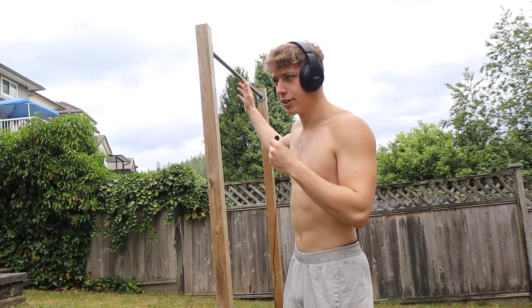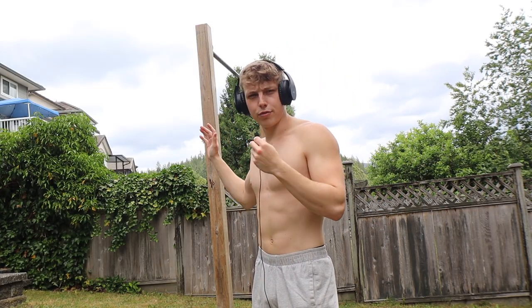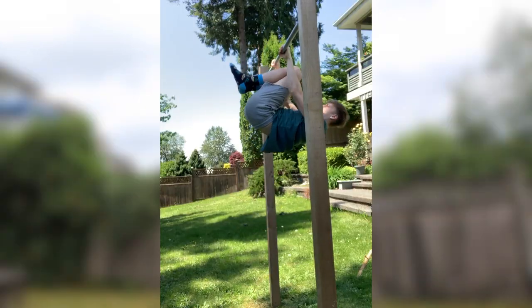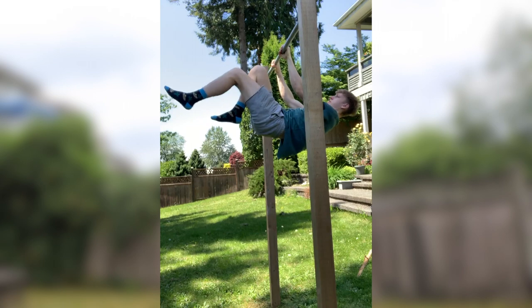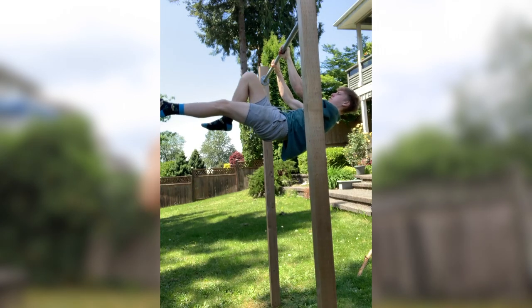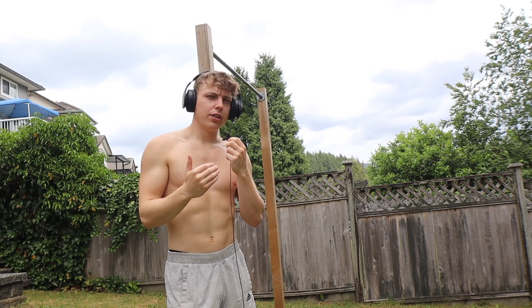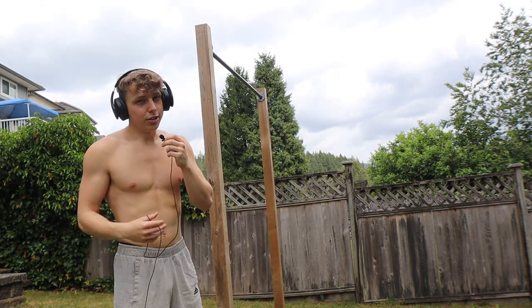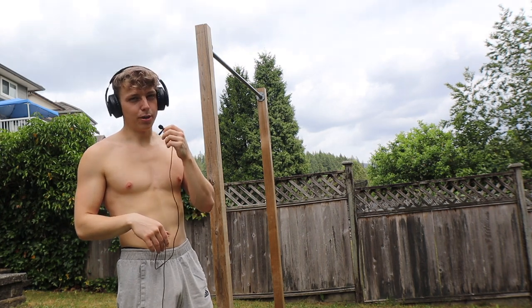The high bar is literally what I first started training the front lever on. For the first two to three months I only had a pull-up bar and my progress was super slow. I decided to just buy some dip bars and practice the front lever on those — after I bought them, my progress exploded exponentially. It still took quite a while because the front lever is a pretty hard skill, but it would have taken me a lot longer if I'd stuck to only the high bar.